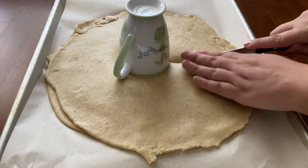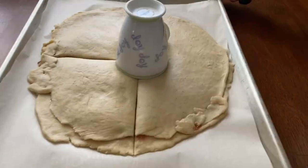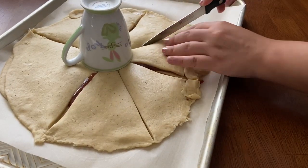Place a small glass or ramekin in the very center of the dough then take a sharp knife and cut 4 slits radiating out from the center. Then cut each section in half one more time and divide it in half again.